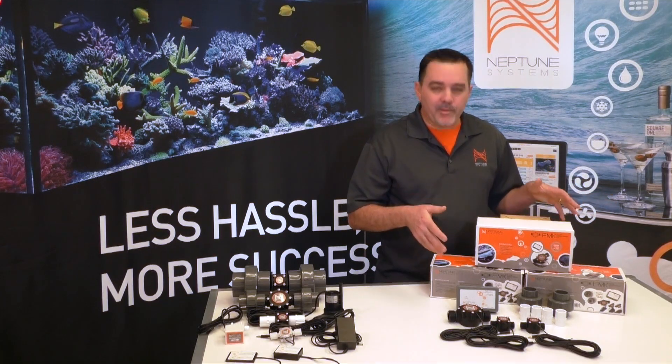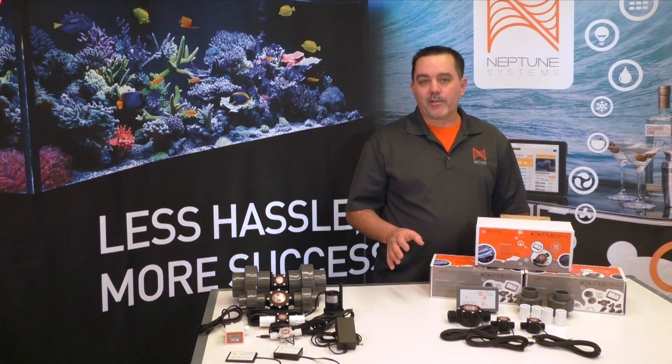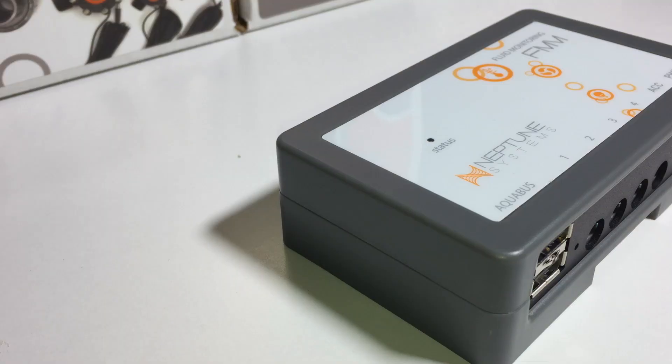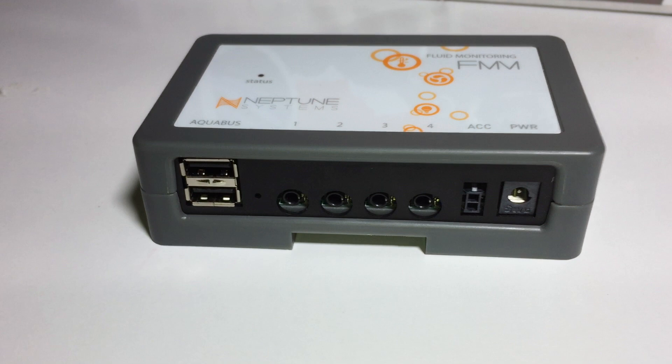So now let's go over what comes in the box. The key component of the FMK is the new Apex module called the FMM, which stands for Fluid Monitoring Module. The FMM module is designed so that it can serve many purposes, and we'll get into some of those in a bit. But first, let me go over the connections and describe what they do. These connectors here are the Aquabus connectors, which is how you connect every module to your Apex. Next are the four input ports that look like headphone jacks. These ports are multifunctional and enable you to plug in many different fluid monitoring sensors into them. In the case of the FMK, the three flow sensors will plug into these ports.